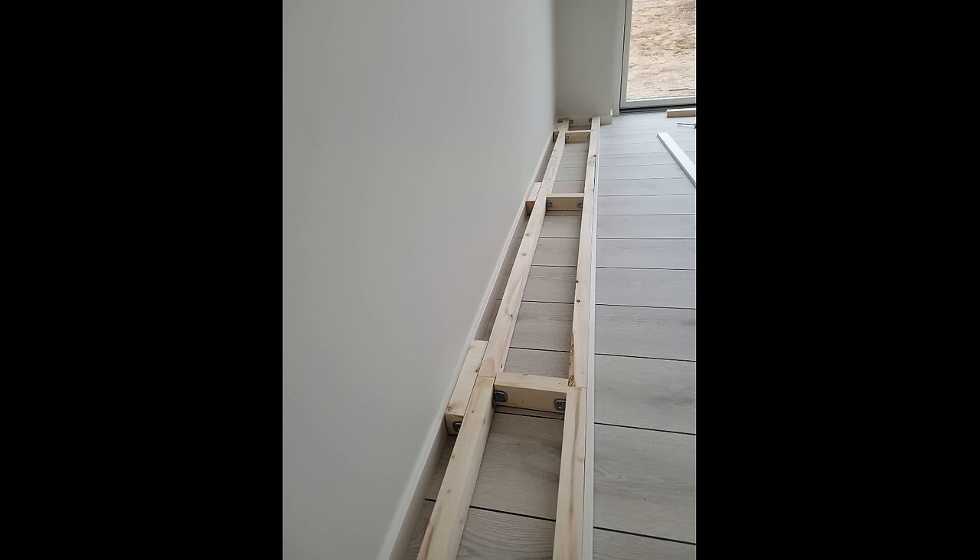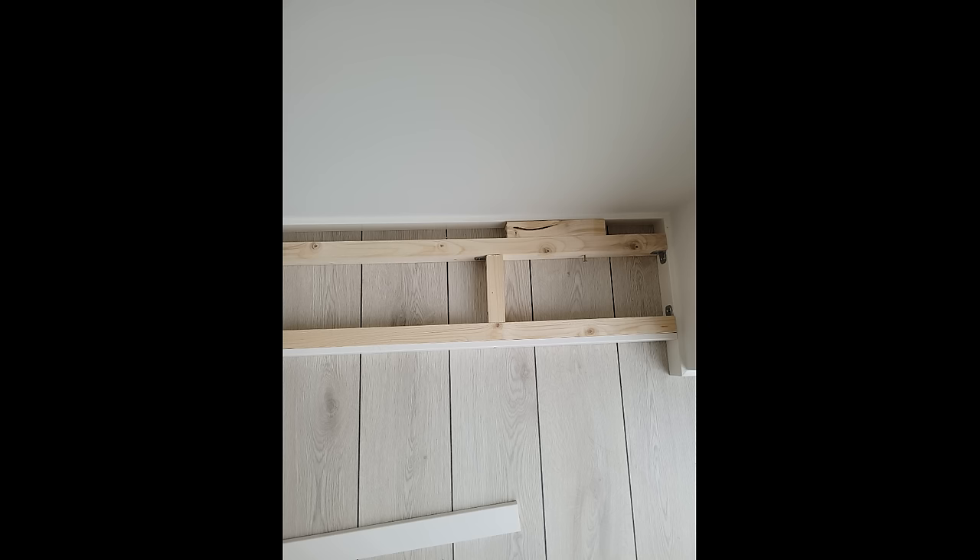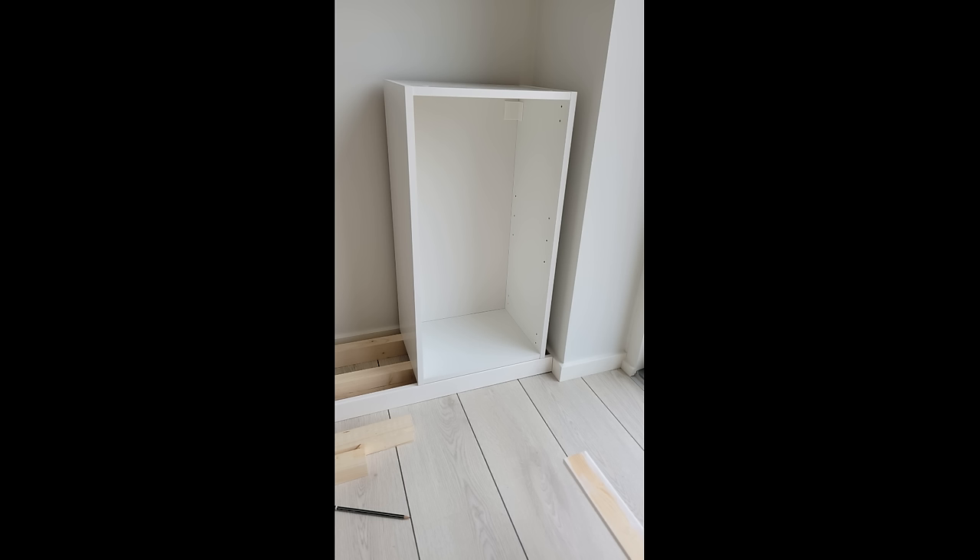We also attached it to the wall so that it would be completely stable. You won't see the base, and therefore it doesn't have to look perfect — as long as you make sure to build it so that it can support every cabinet properly. Step three: unbox and assemble your Knox hold cabinets and place them on the base.